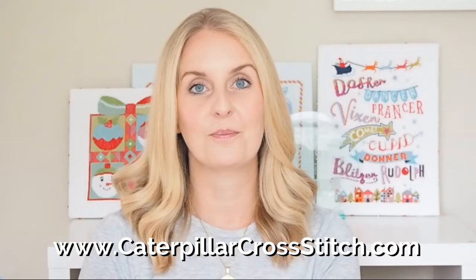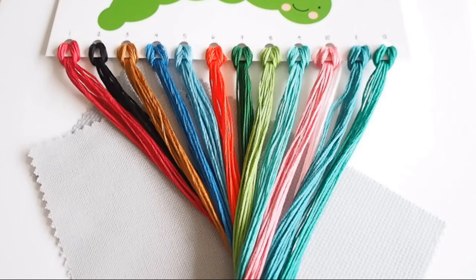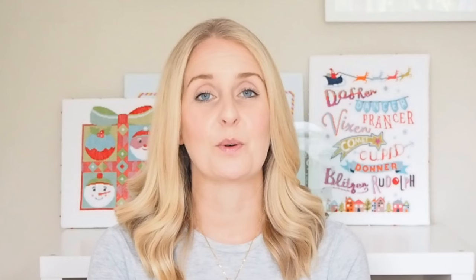We'll be stitching with 13 shades of gorgeous DMC silky smooth thread — or floss if you're in America. These are brightly colored: there's lots of greens, teal, turquoise, sea greens together with grass green and traditional Christmas green. There's also an orangey red — a really vibrant Christmas red — and some pink too. I think the colors work really well together and they're going to look amazing against the pale grey fabric. I've tested them all and they all show up perfectly.